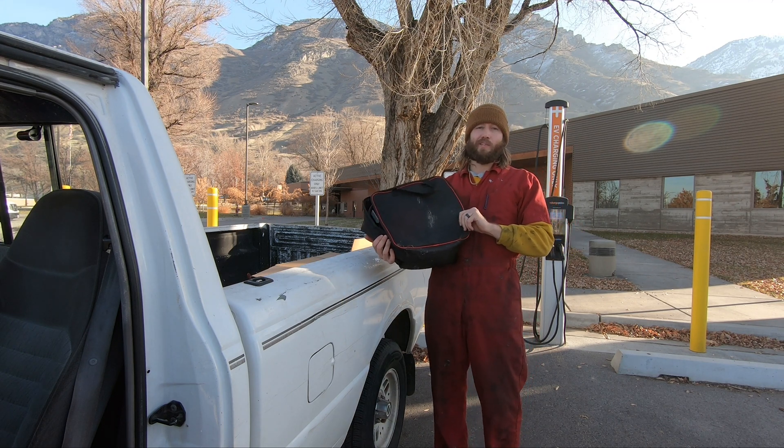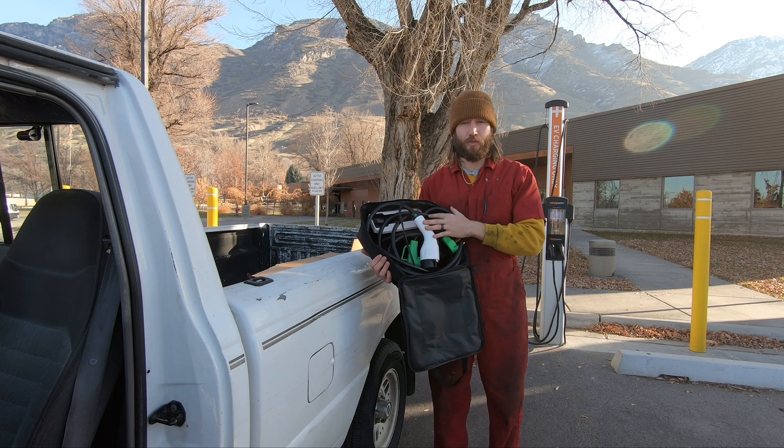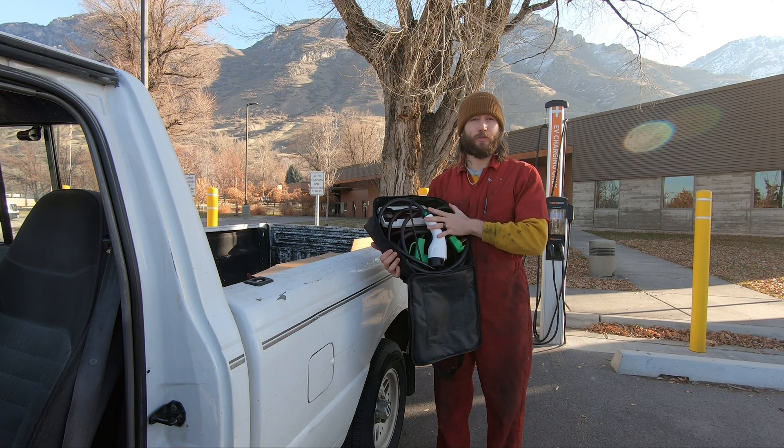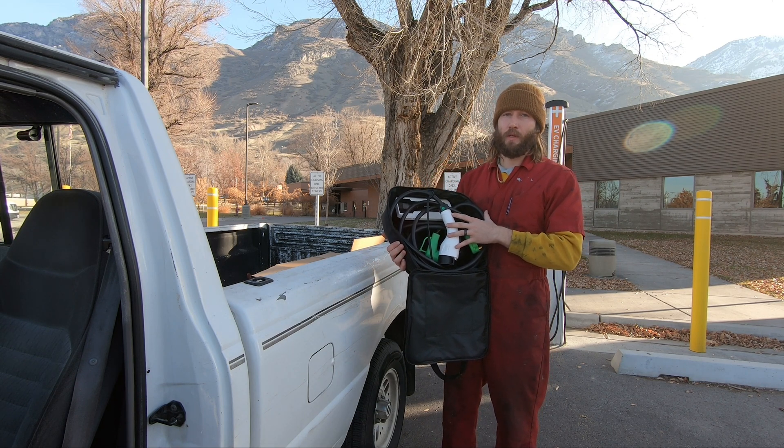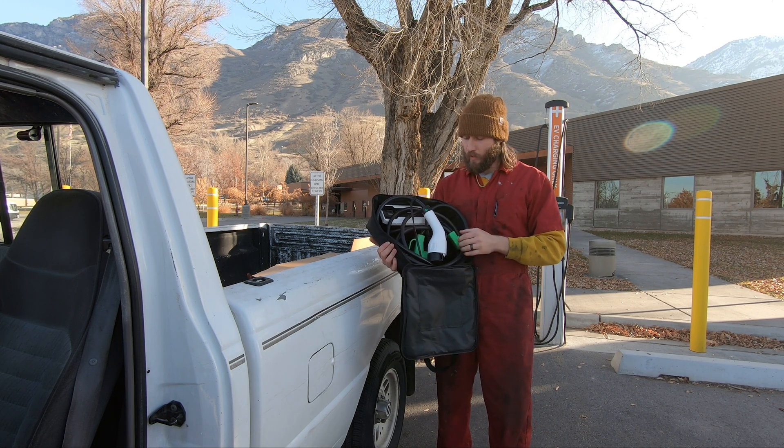I'm pulling out the WS1 and it's much larger than the HS1. This is a level two charger — it puts out 32 amps, so that's 29 miles per hour of charge. This is a portable charger, but you could also use this at your home as well.